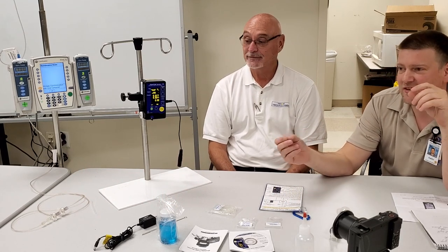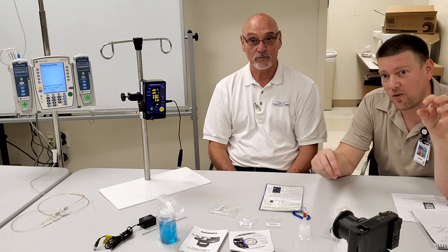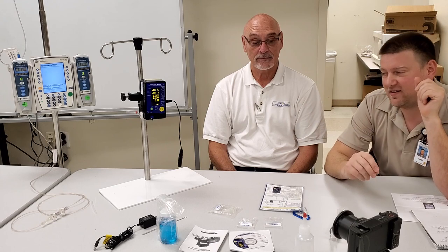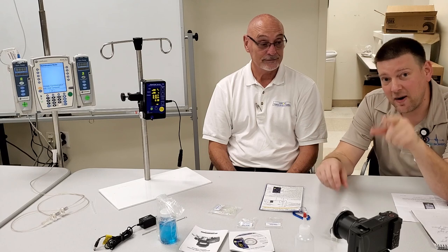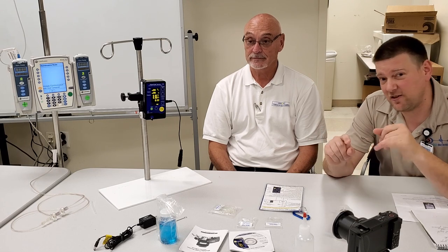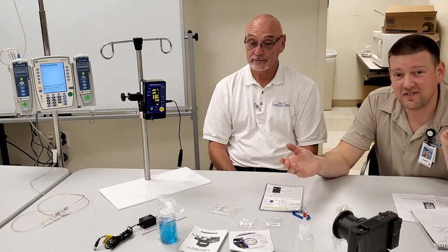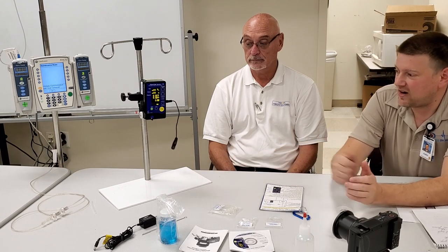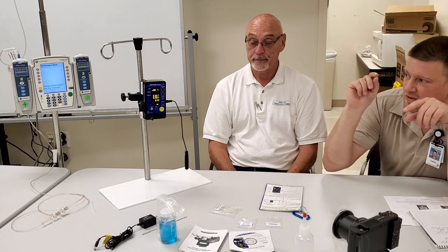You could actually use this to test line pressure — plug it right into your wall if customers say they don't believe the gauges or aren't getting enough pressure. One of the highest pressure applications we test is pneumatic tourniquets, which go up to about 700–750 millimeters of mercury — only about 16 PSI. This device goes to an insane level beyond that, and you can check temperatures too.